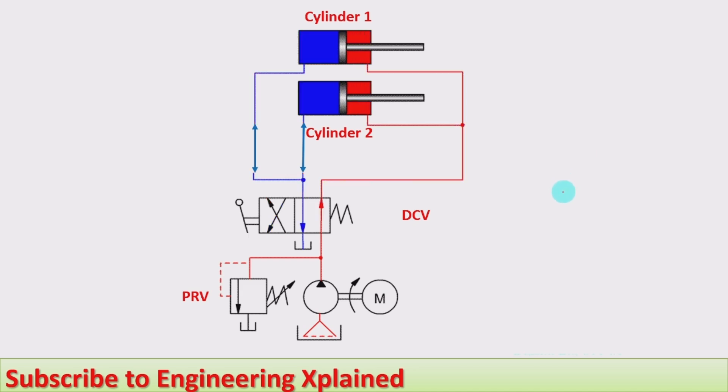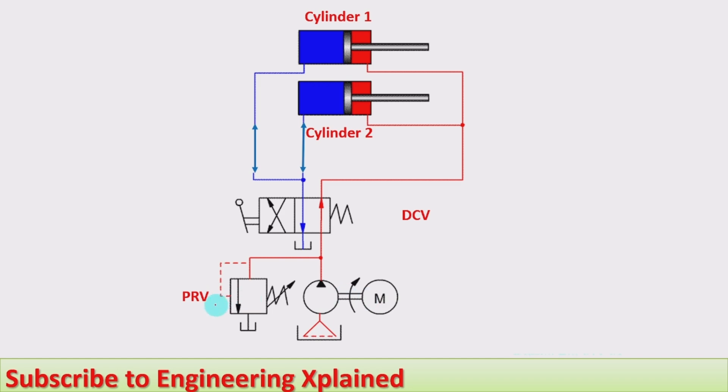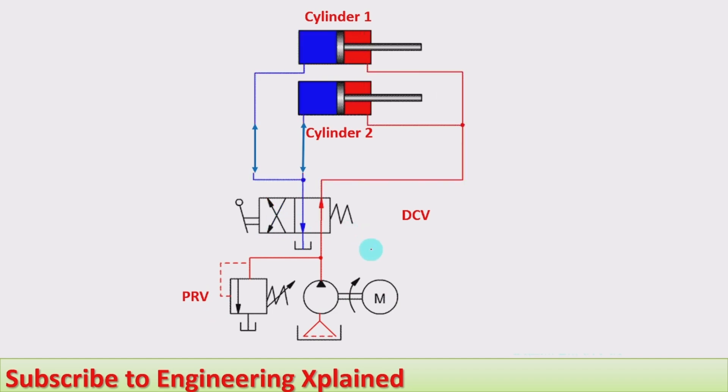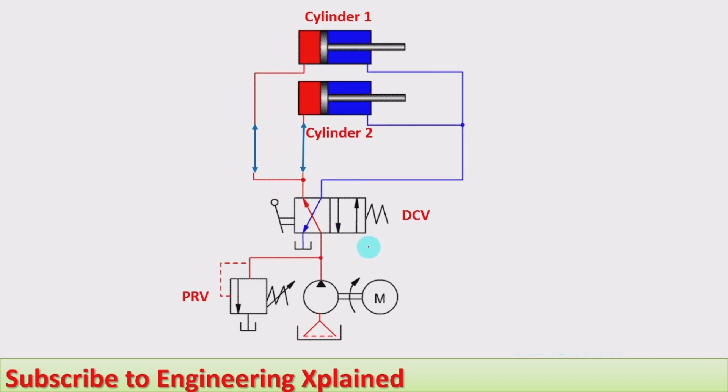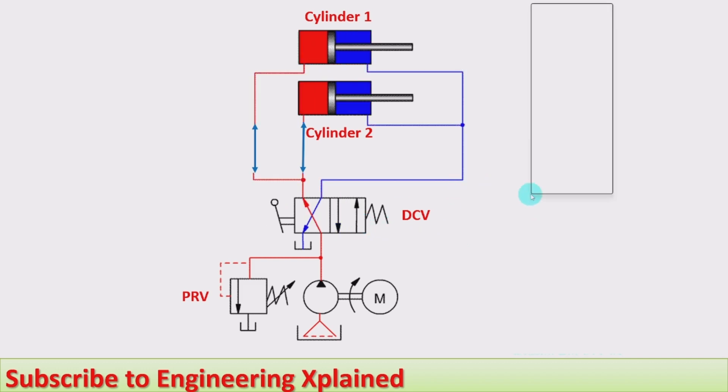Now we will go to the animated circuit. In this circuit it consists of a tank, filter, pump run by the motor, pressure relief valve, and a 4-by-2 direction control valve, manually activated and spring centered. The center neutral position is omitted in this animation. When the direction control valve is in the left envelope and manually activated, the fluid from the pump moves in parallel to both cylinders at the piston side.